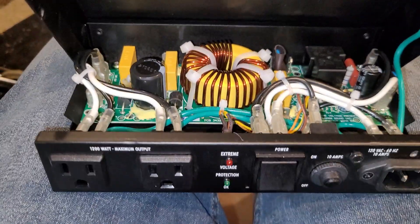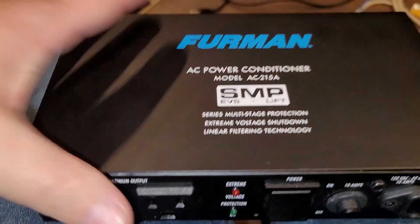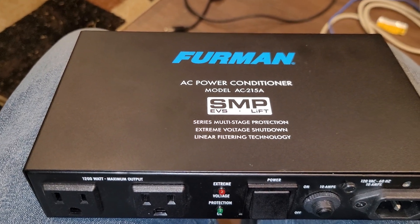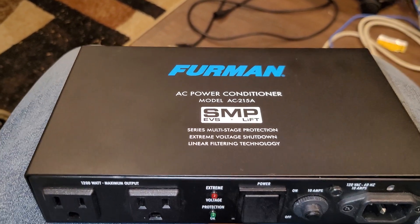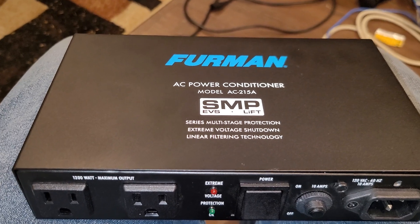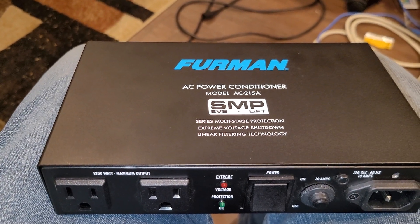I feel like this unit is really nice, and if you want to get some good power conditioning, this is a good product. I would recommend this highly. I've used it and I really like it. And if you're like me, you've had problems — I've had some noise, RF interference, and just other AC noise. So I'm really spending the time to clean it all up before my next session, which is next week.